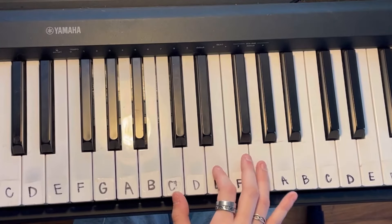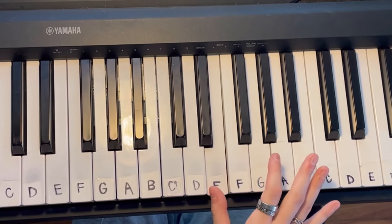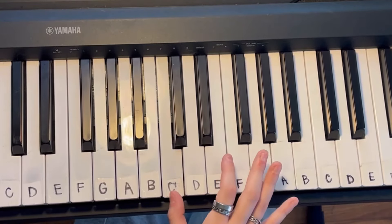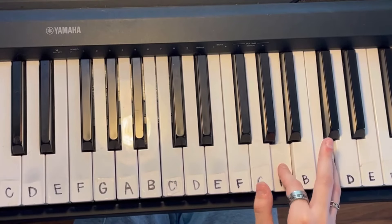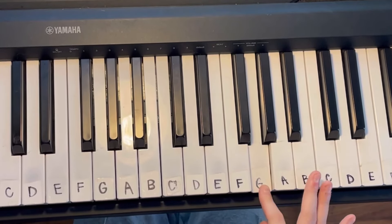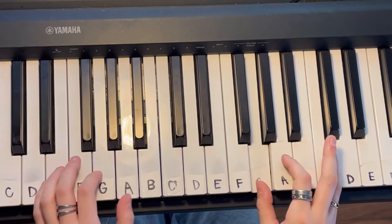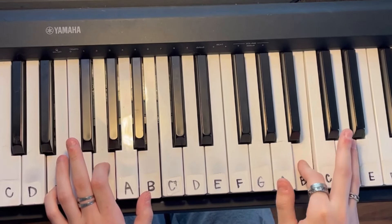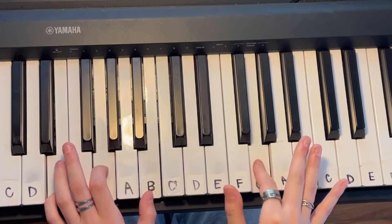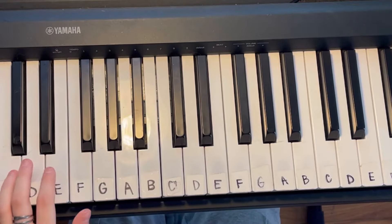So if we play this together slowly, it'll sound like this. And if we play that with the left hand, it'll sound like this. And if you want to add words to practice, it'll sound like this.